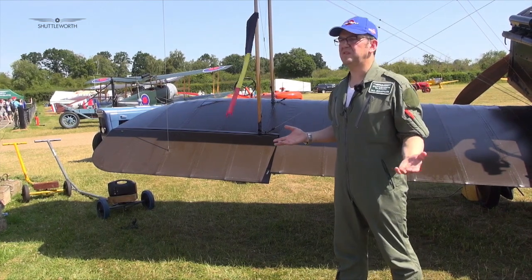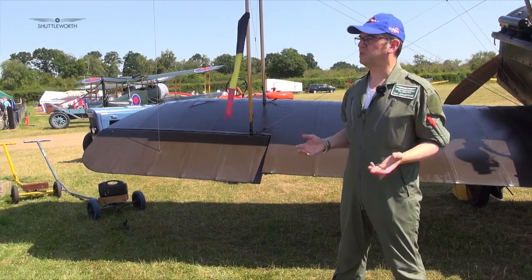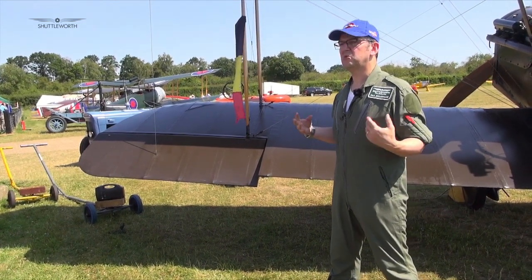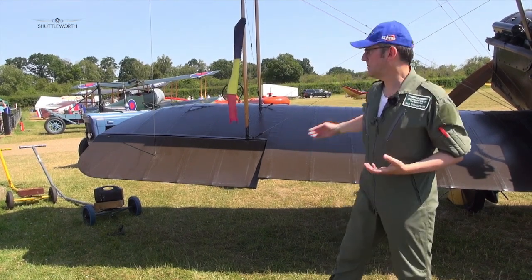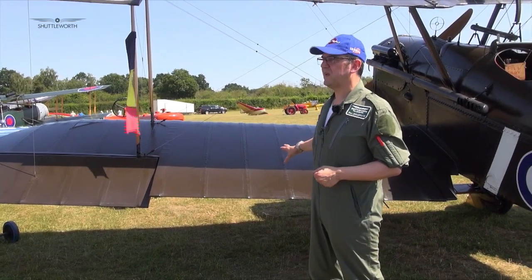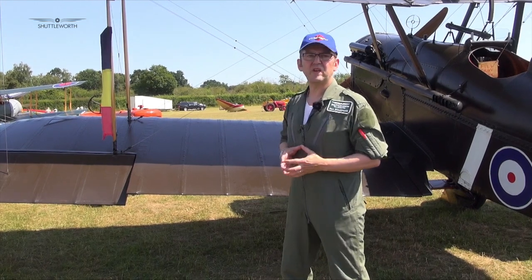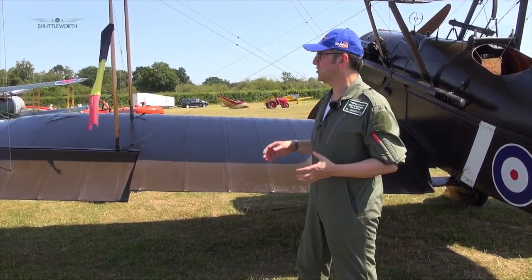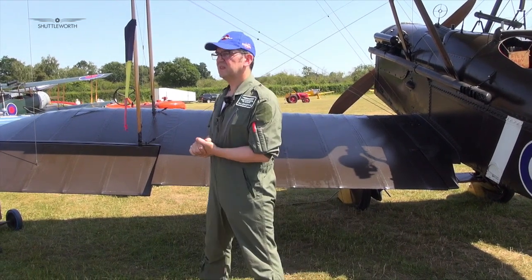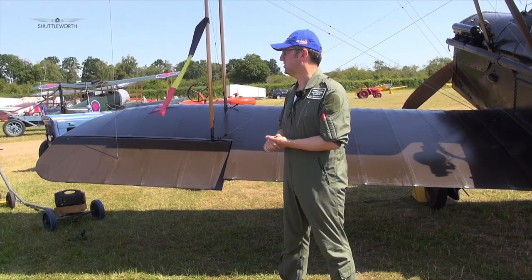The advent of the SE-5A was a more powerful engine — the Hispano-Suiza came up with a 180 horsepower version. Some of those were built under licence, such as this aircraft here. And I should have said at the beginning: this is the world's last remaining genuine SE-5A. There are a number of replicas around, but this one is the last real one. And when you think there are over 5,000 built, that's a hell of a shame, but we're incredibly honoured to have this aircraft.